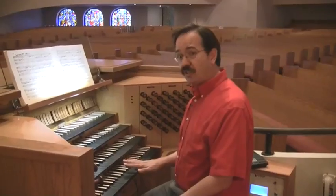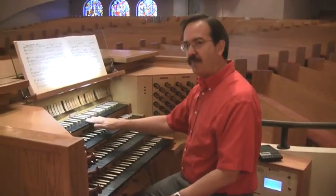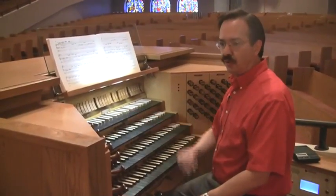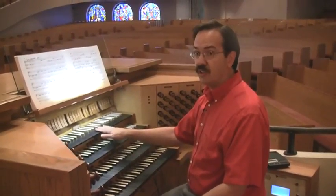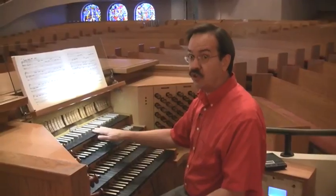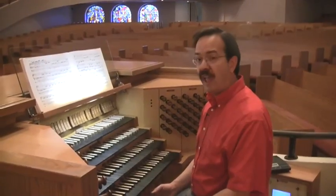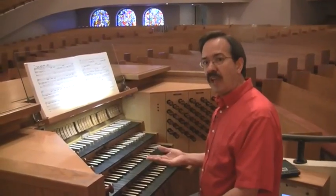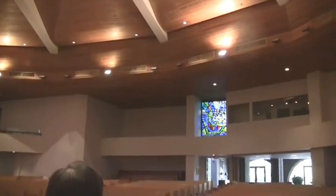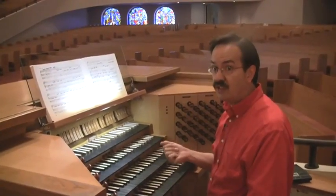Now, I mentioned that we have these four keyboards, and I haven't said anything about the top keyboard, the so-called antiphonal division. Part of the reason I haven't said anything is that the stops for this division do not exist. The antiphonal division does not exist — it is a prepared-for division on the organ, and the pipes were intended to be placed at the back of the church. If you look at the main doorway and just to the left of that, you will see a cut-out portion intended for an entire division of the organ, consisting of no fewer than eight stops.